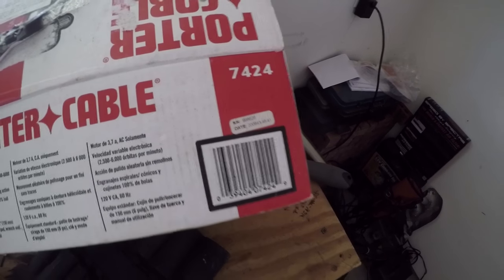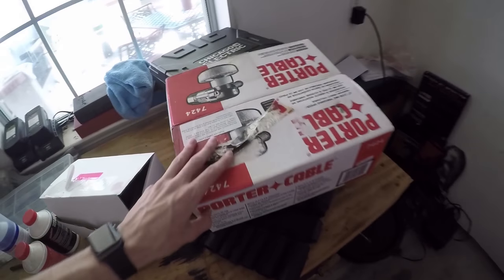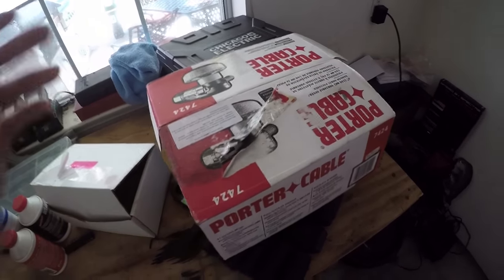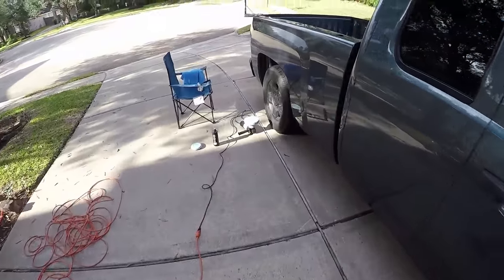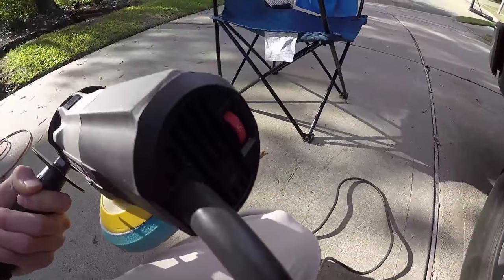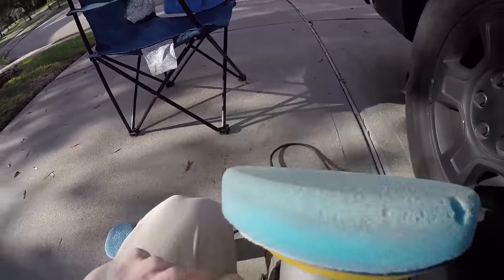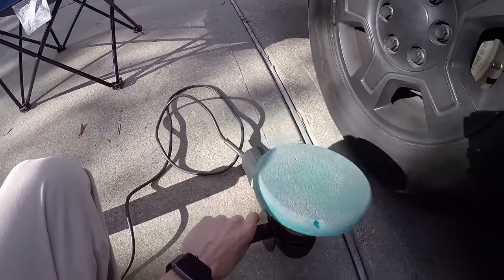First off, this is the Porter Cable 7424 — that's the barcode. My dad's had it for a while; it's a really good machine and I really like it. It comes with a little handle and has a variable speed on it. I have it on five right now. It's a velcro pad so it pulls off and you can clean it and wash it.